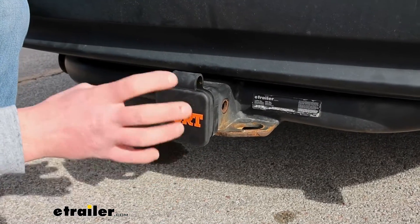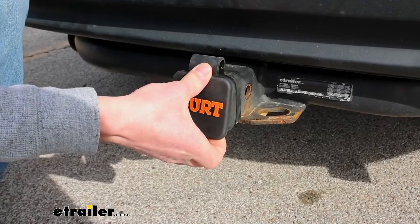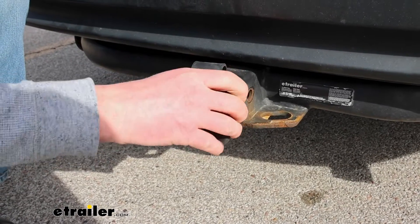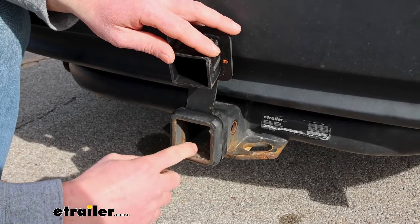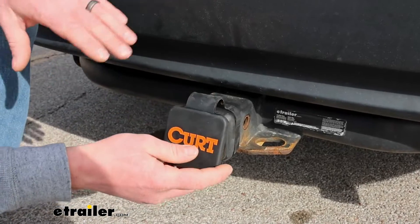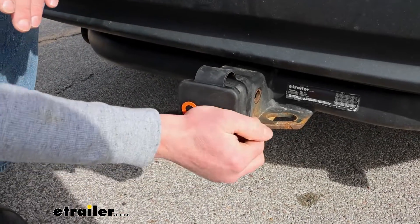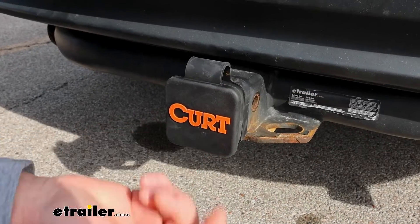Something else it should help with in theory is keeping the hitch in better condition. So if you have a newer Trailer Hitch and you want to try to prevent corrosion buildup, using something like this should help keep it sealed and keep all that moisture and debris from getting inside there in the first place.